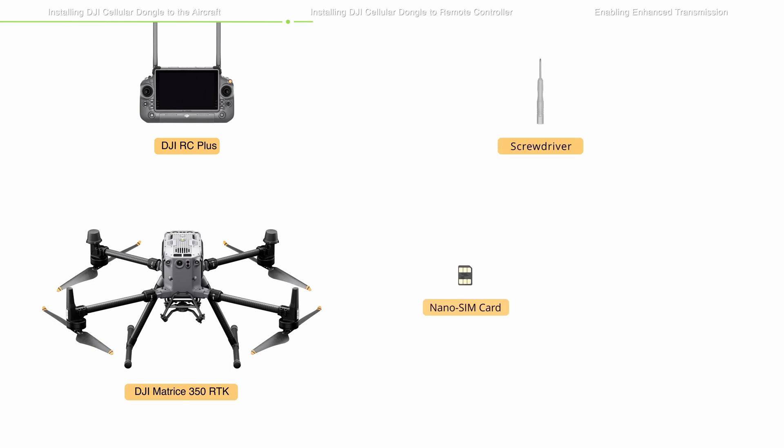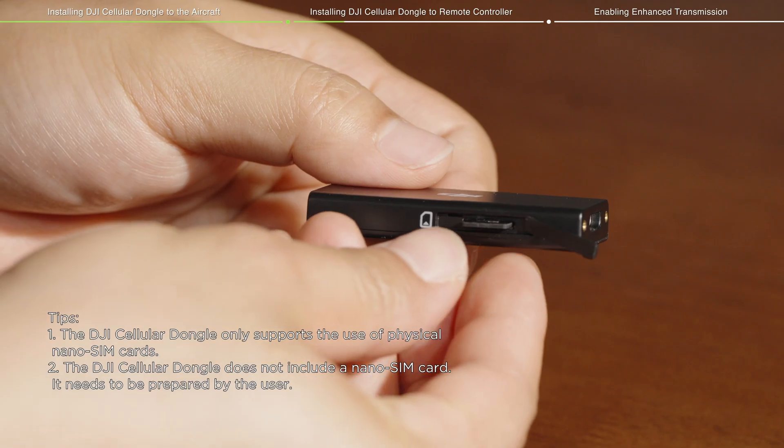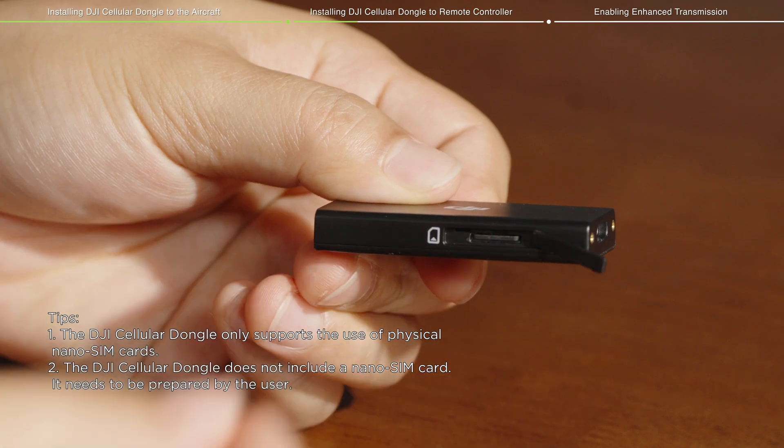Installing the DJI Cellular Dongle to the remote controller requires a DJI Cellular Dongle and a NanoSIM card. Please install the NanoSIM card into the DJI Cellular Dongle in advance.